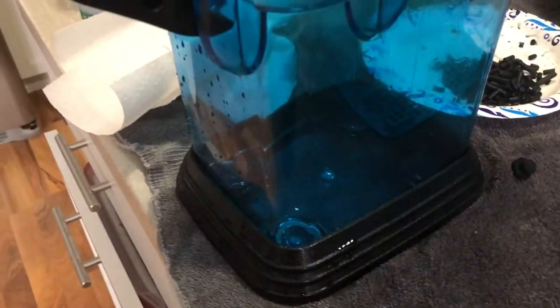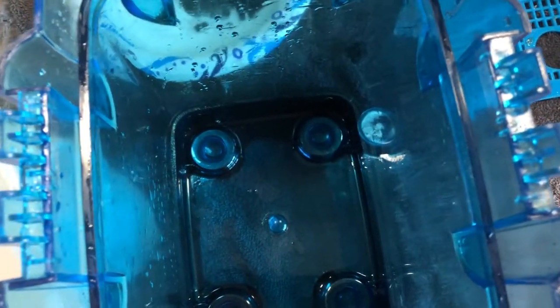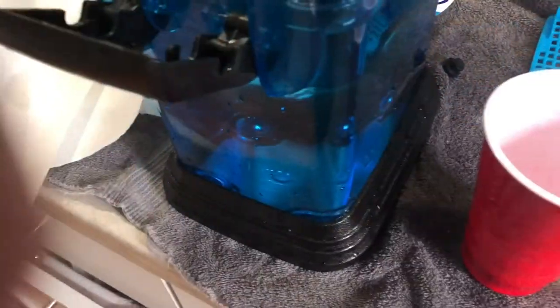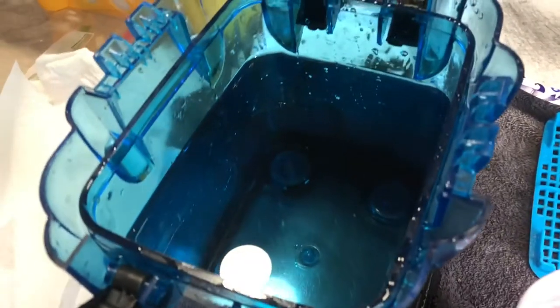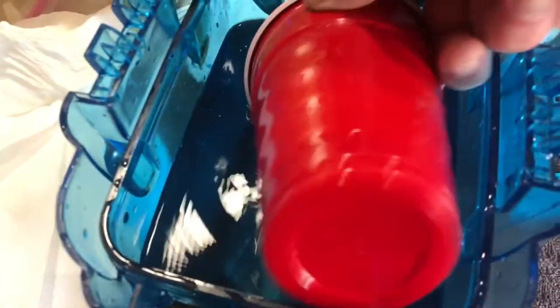I've refilled my filter here with water from the tank because it's my second bucket to hold the clean water. You can see it is 100% clean — it looks brand new, like I just bought it. Doesn't matter if your filter is a month old, a year old, or three years old — it should look brand new every time you clean it. I will scoop a little bit of that water out and put it into my bucket to clean.